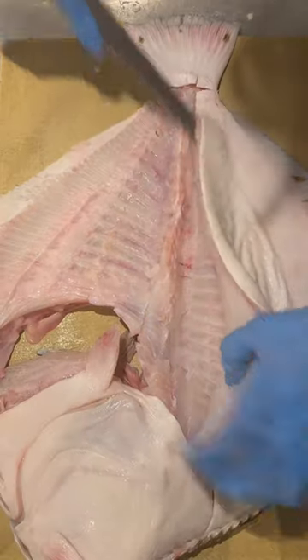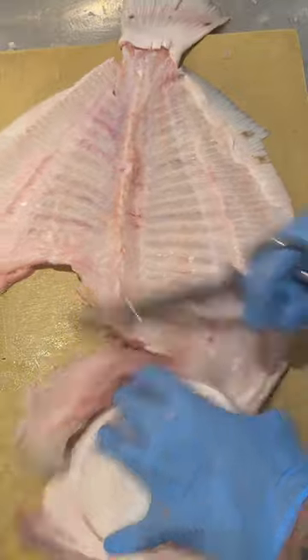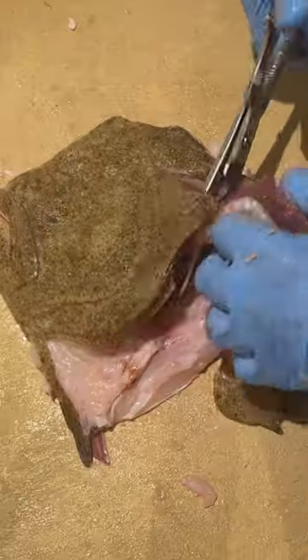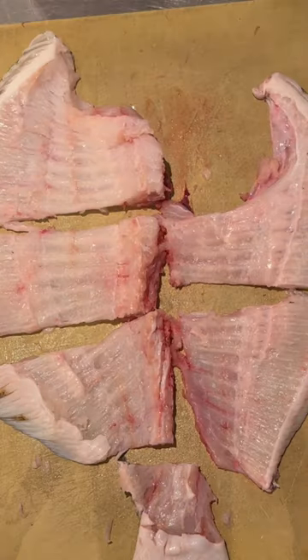I'm going to remove the head of the Turbot from the spine of the fish. So all we have to do now is remove the gills, so that we keep the Turbot sauce beautiful and white. And now we have all three elements: the fillet to cook, the head for the sauce, and the spine for the stock.